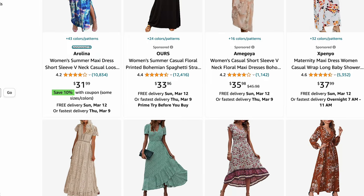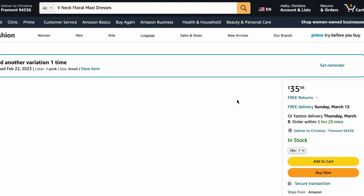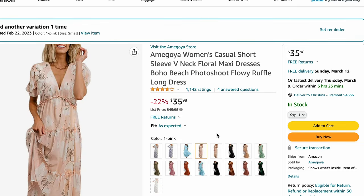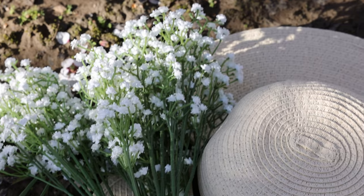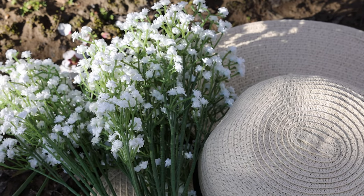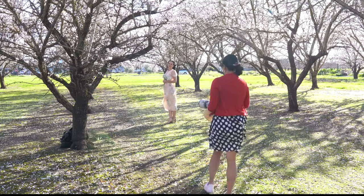I want to quickly show you the props that I got for this photo shoot before we start. I bought a pink dress from Amazon. I picked this color because I was going to go for a light and airy style. I also got this artificial small white flower. Lastly, this hat that I bought from Ross is super important — not just because it's a fashion element, you'll understand why in the video.